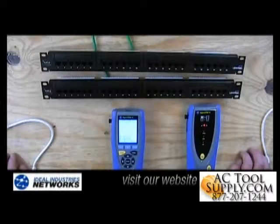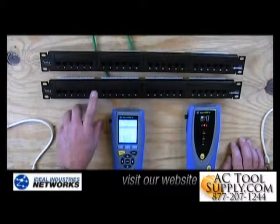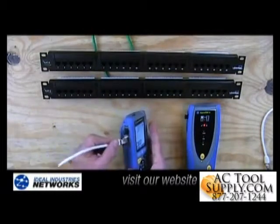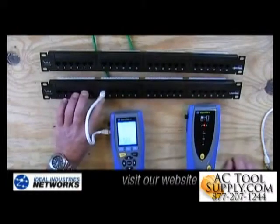Over here in the shop, I've got the SignalTek 2 tester ready to go and we're going to test these two different CAT6 patch panels. I have a little CAT6 wire run between them — this one's wired into port 7 and this is wired into port number 11. First thing I'm going to do is take a patch cord and plug the SignalTek 2 main unit into port 7 here.